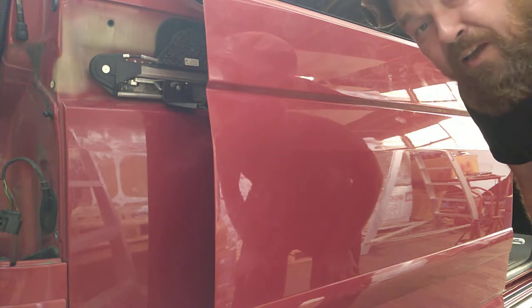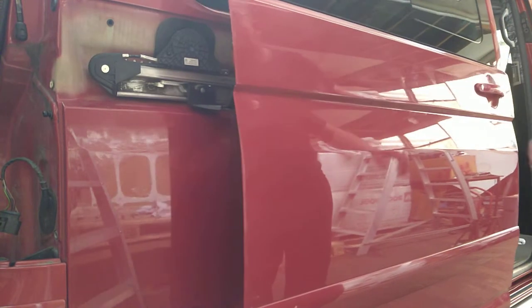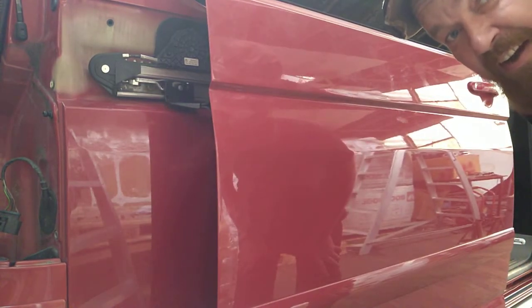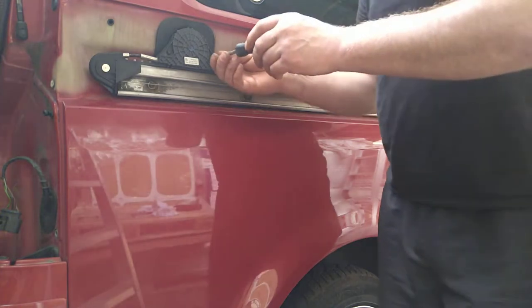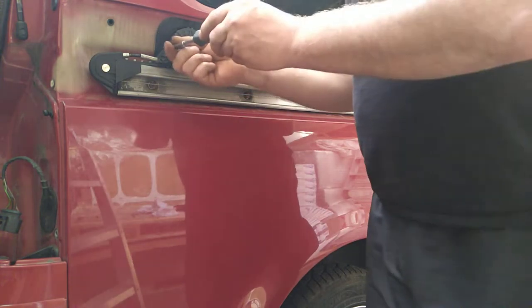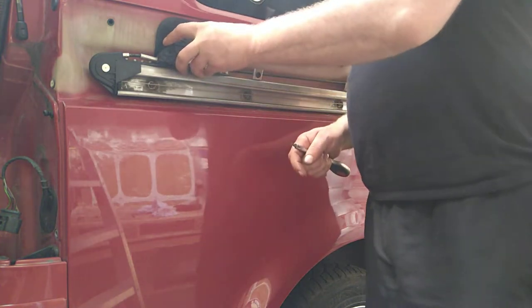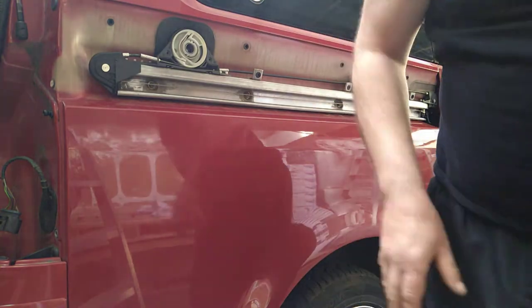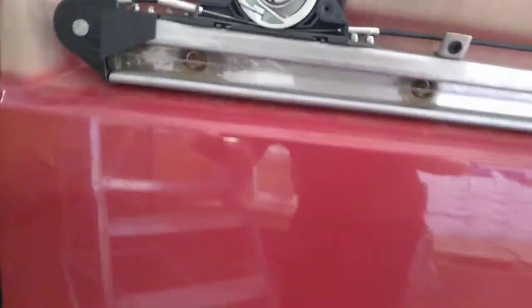VW T5 electric sliding doors - I think many people have the same problem. I think they find the solution you need to take out this cover, should be some clips, mine is broke. Now the problem is this is too loose - it's still on tension but it's too loose.